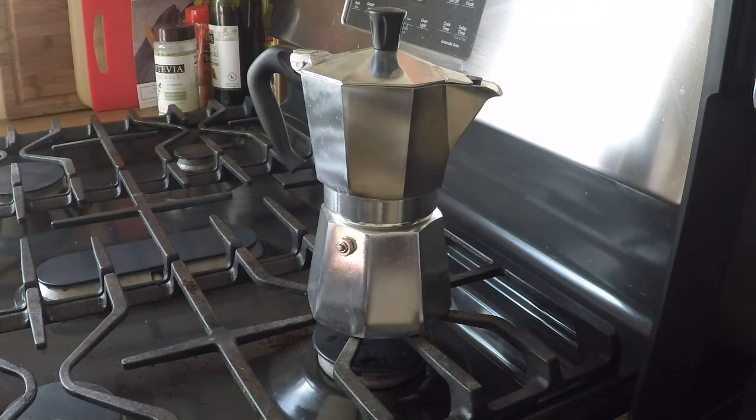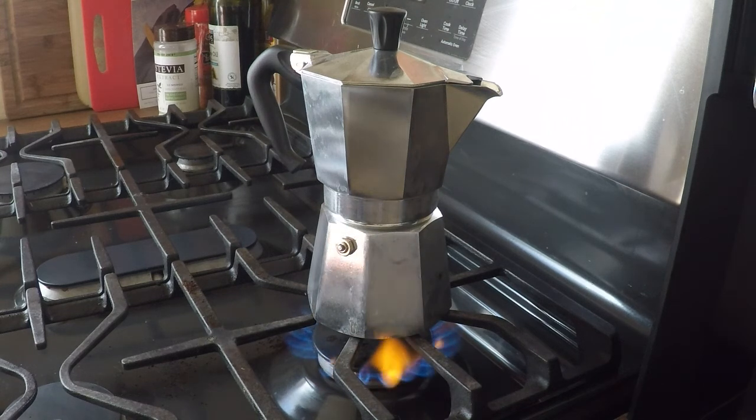Everything's ready. First thing you do is you put it on the burner, or rather, you step away from it and let it do its thing. It should take about five minutes to actually brew, so we're going to let that happen.